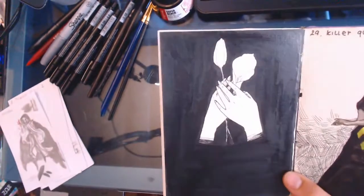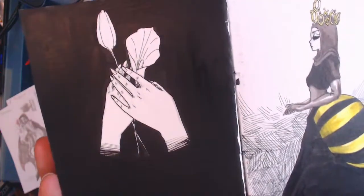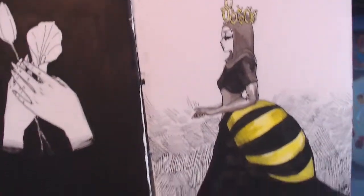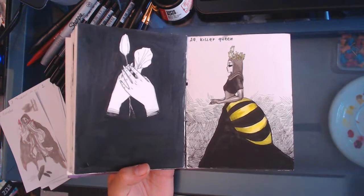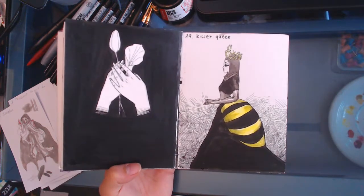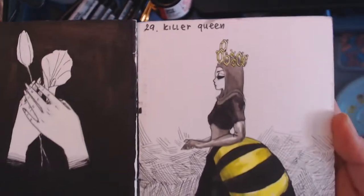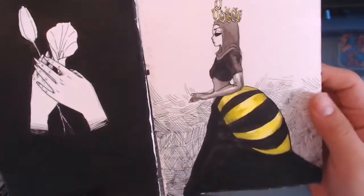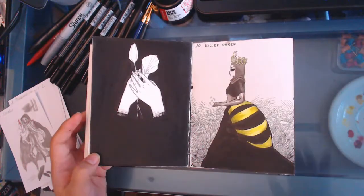Then another free prompt — I drew some hands holding some flowers. And then I drew the Killer Queen — I was thinking killer bees, a queen bee, so it makes sense to make a queen and make her a bee. But she's still human, she's just also a bee. She's got a little high crown on her and she's wearing leather gloves because she's a killer queen. It made sense at the time.